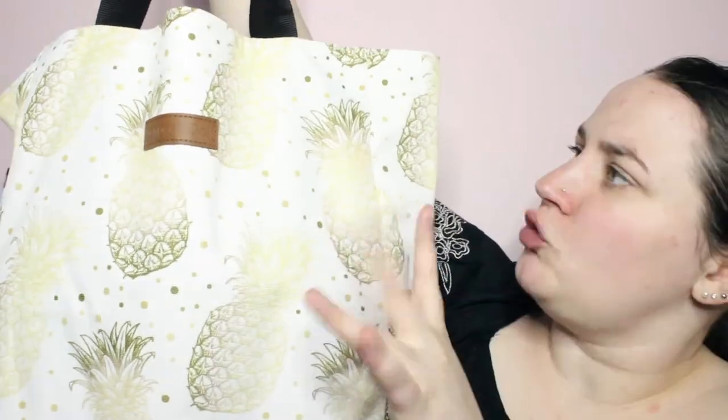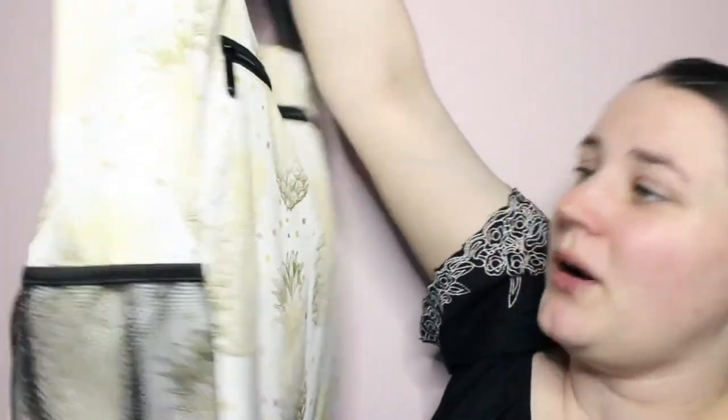As you guys can see, it is just white with pineapples on it that are like greenish yellowish gold, and they kind of have like a gradient pattern to them. This is by the brand Dapper and Doll and can be found right on Amazon. I absolutely love it because it is a really sturdy canvas bag with nice straps. It can hold a ton and has a bunch of different pockets. This is all the stuff that's in it and I still have room for more if needed.